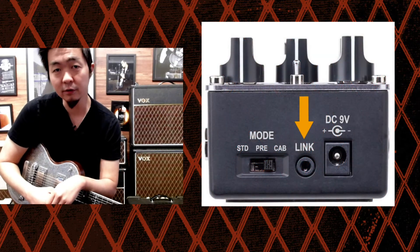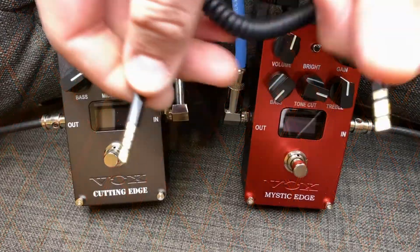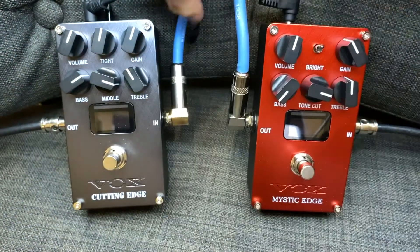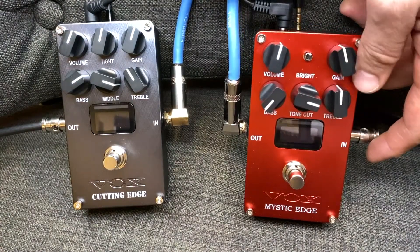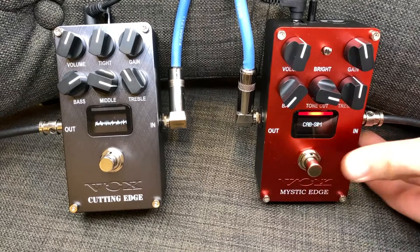Hello, this is Kenny from Vox and today I would like to talk about the link feature of the Valve Energy pedal. On top of the pedal you see an eighth inch input. What you could do is get an eighth inch audio cable and connect them in order to link the Valve Energy pedals so you don't have to step on it every single time to turn it on or off. It does it for you automatically.